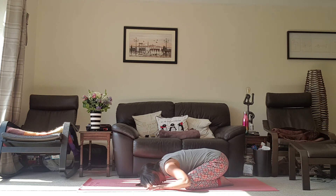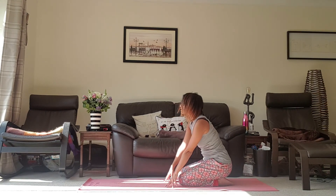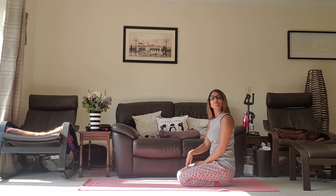Bring the hands back to underneath the shoulders, just pushing up into the hands, bring the torso back up. And that's it — that's something to stretch for today. Hope you enjoyed. Have a lovely day, enjoy the sunshine, and I might see you tomorrow. Bye bye!